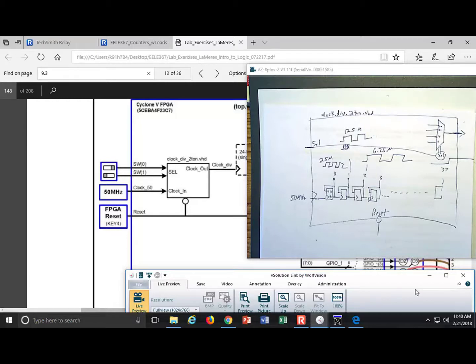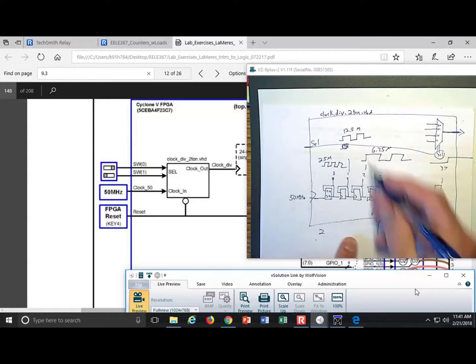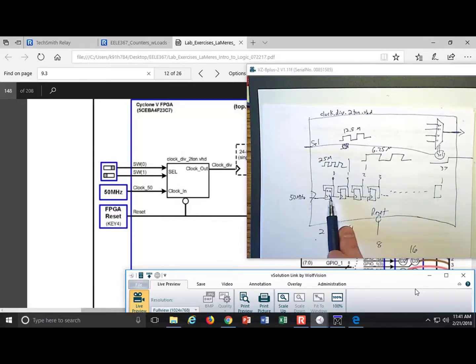The name 'two_ton' stands for 2-to-the-n. It's called that because you only divide the clock in multiples of two: 50 MHz divided by 2 is 25 MHz, divided by 4, by 8, by 16, and so on. You only get divisions in multiples of 2^n, so we call this a 2-to-the-n clock divider based on toggle flops.